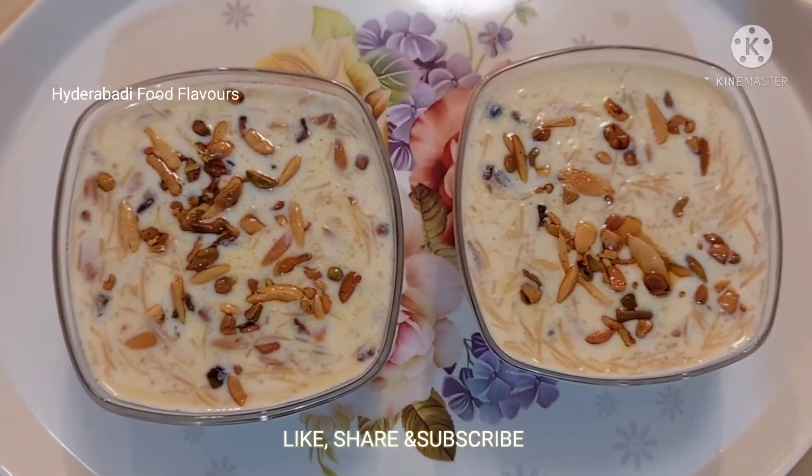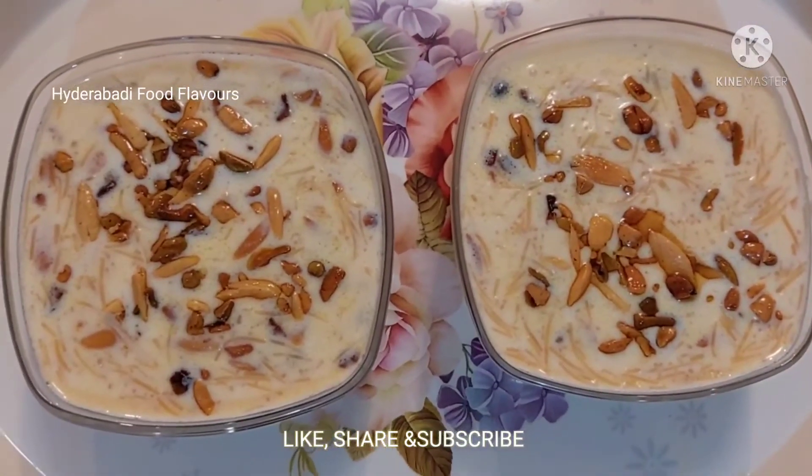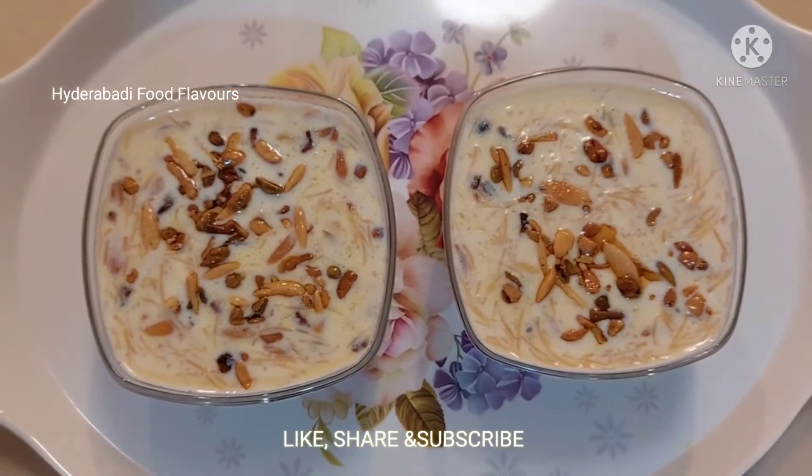Sheer kurma is dished out now. I hope you like my recipe. Please don't forget to like, share, and subscribe to my channel. Thanks for watching.